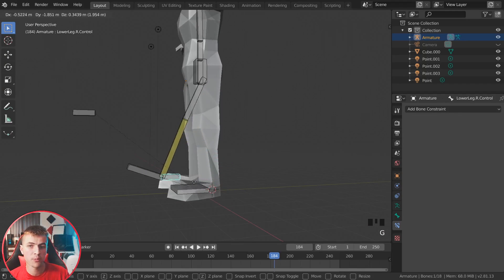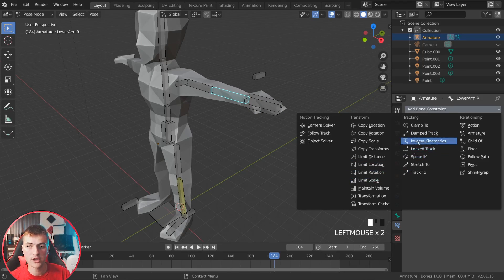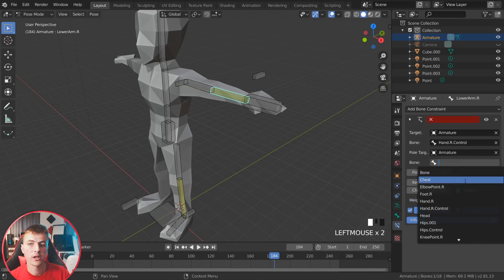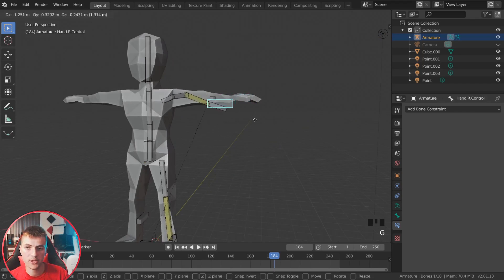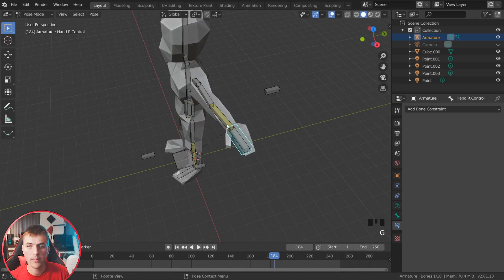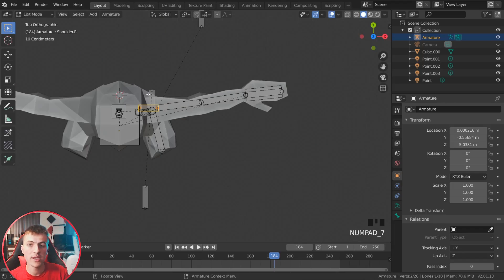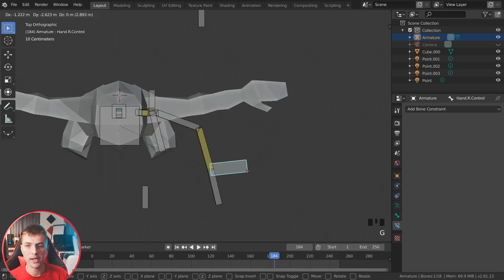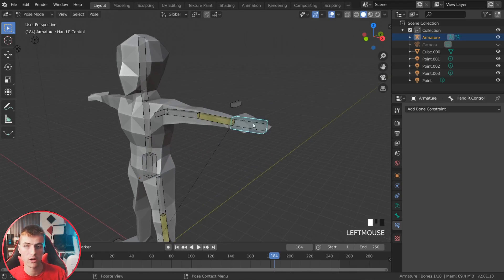Now do the same for the arm. Grab the lower arm bone, add a bone constraint for Inverse Kinematics, set the target armature to 'arm_control.R', and set the pole target to the armature with the elbow bone, giving a pole angle of 180 degrees. Now grabbing the arm controller bone moves all arm bones simultaneously. If it's hinging in the wrong direction, jump to edit mode and angle the elbow bone out slightly so it hinges correctly. Once that small angle is applied, the control bone will hinge like a normal arm.